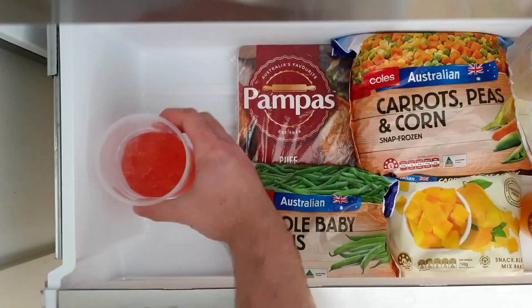One slushie, please. In this video, we'll learn how to make a slushie from fruit juice. Are you ready? Then let's get science!